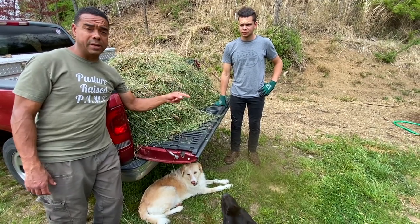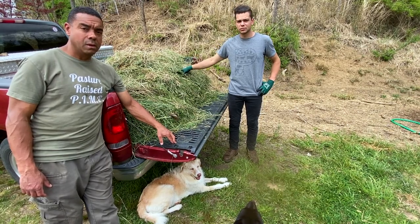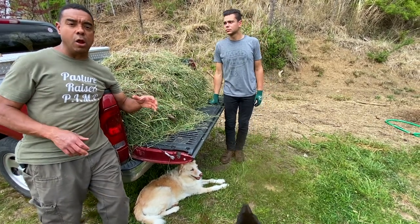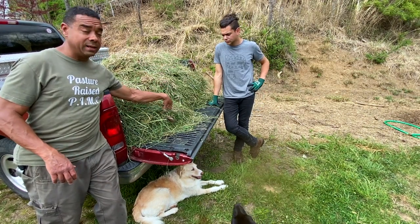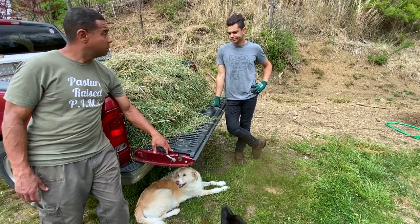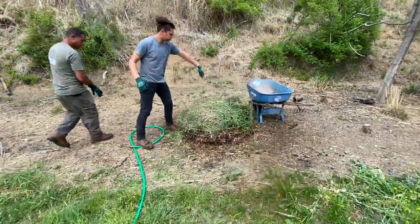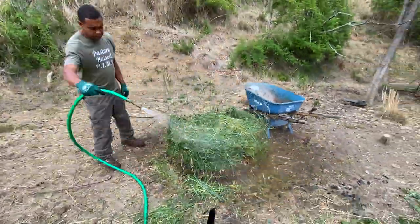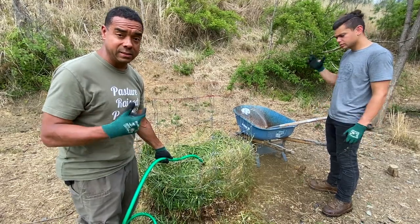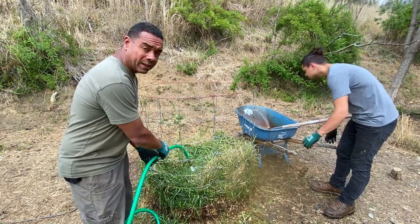We've got a layer of the brown material down — now it's time for the grass clippings. This is just grass we weed-ate off the side of the driveway. Ordinarily we'd have the sheep go all the way up to the edge, but this time we didn't leave them there long because we knew we were going to do this. We're going to add about an equal measure of green to what we put in of brown, and we're going to keep spraying it the whole time. It's running out of the bottom already, and that's what you want.